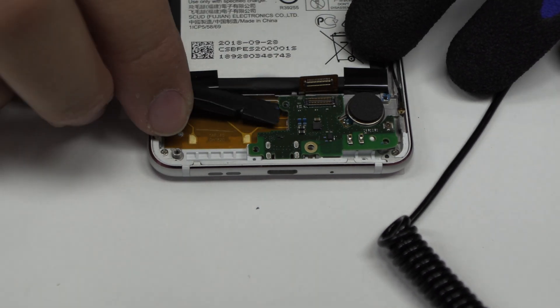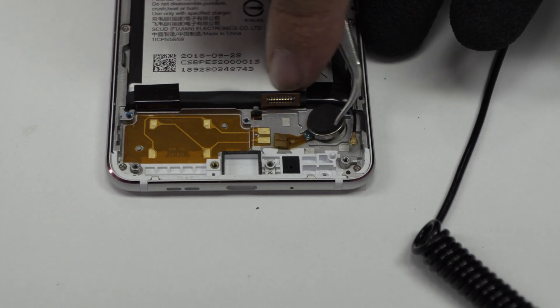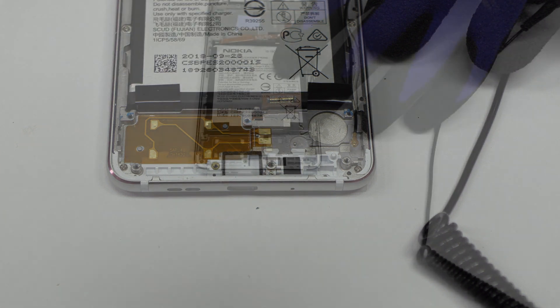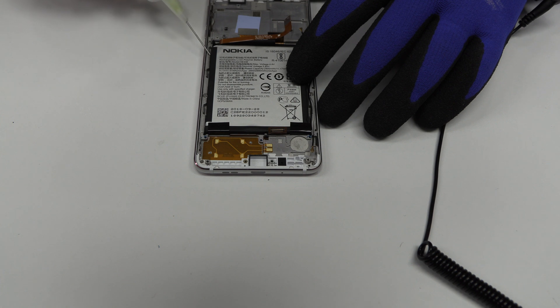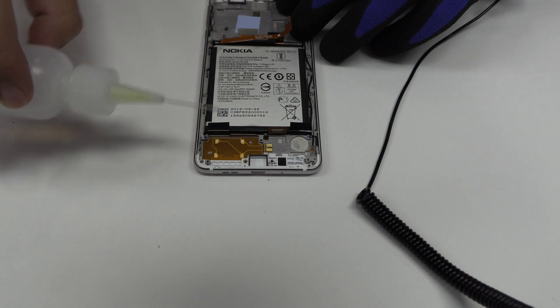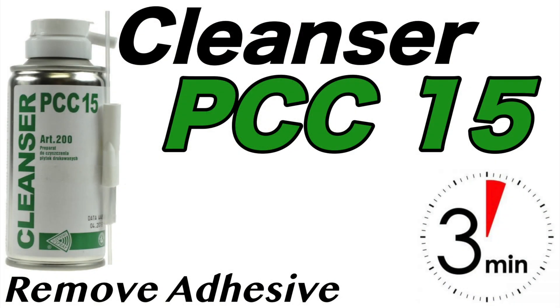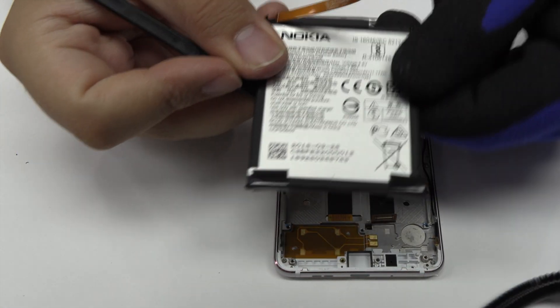We lift the charging port. We release the vibration motor which is attached to the middle frame of the screen. To loosen the adhesive we use a contact cleaner or isopropyl alcohol. Using a plastic tool, let's remove the battery.